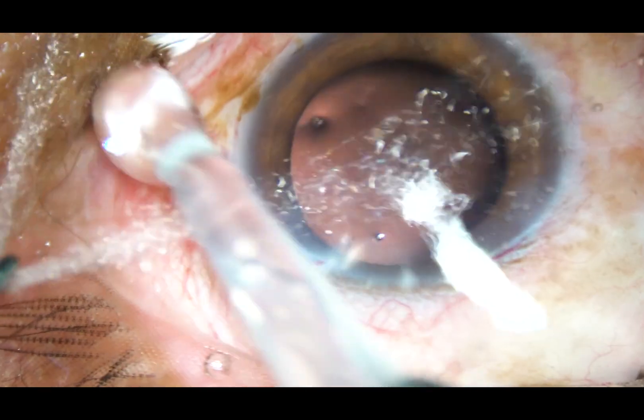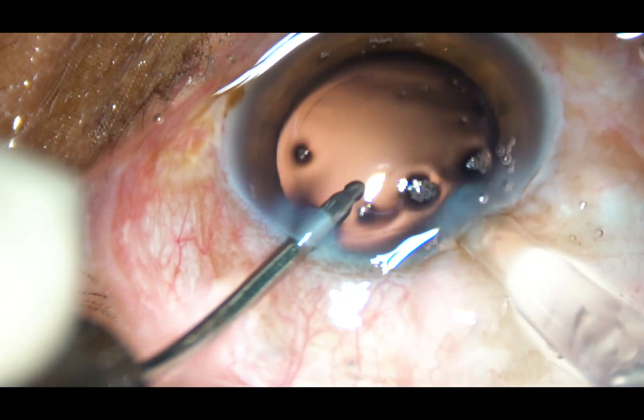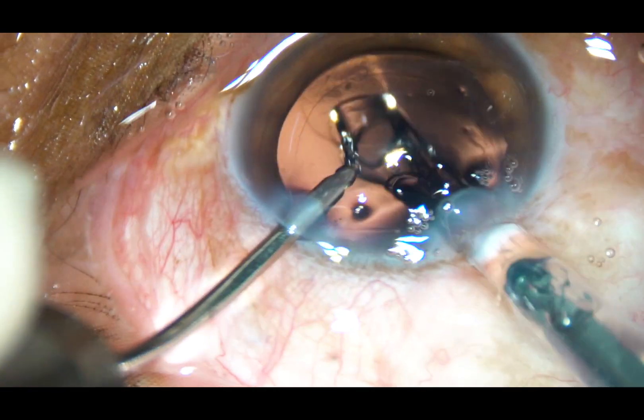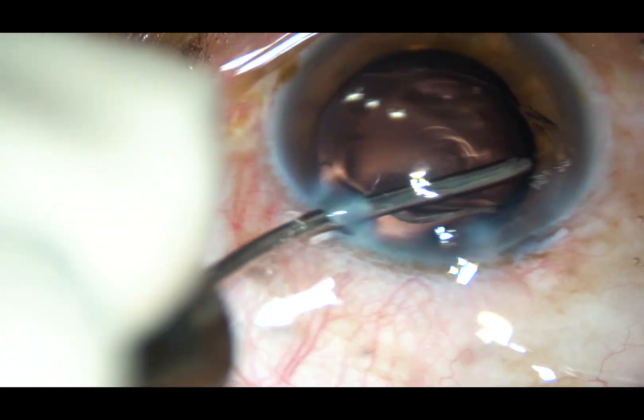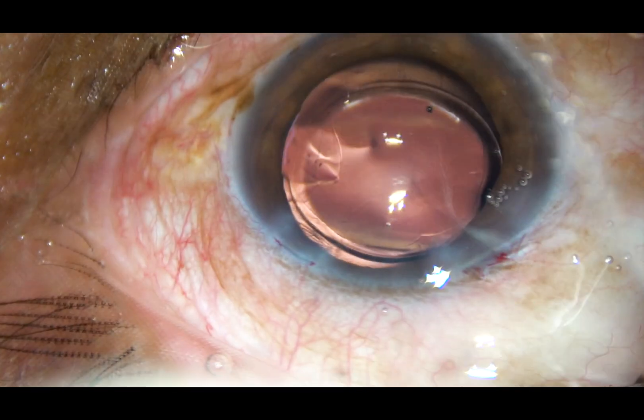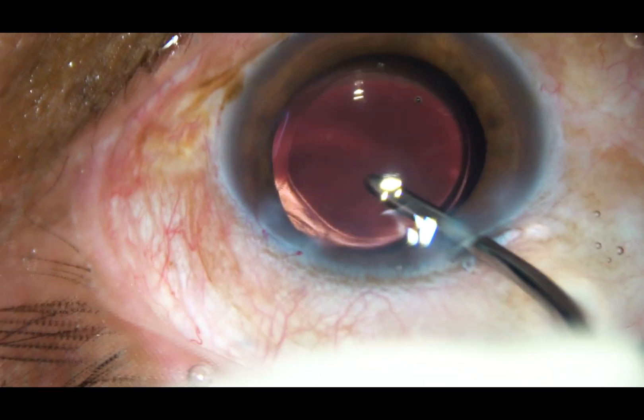Now the intraocular lens is inserted. The lens is to be placed in the capsular bag. The leading haptic goes into the back, and with a nudge of the left-hand instrument, the trailing haptic also goes into the capsular bag.